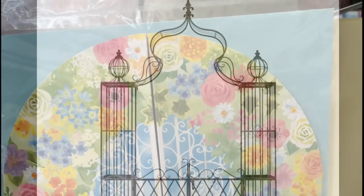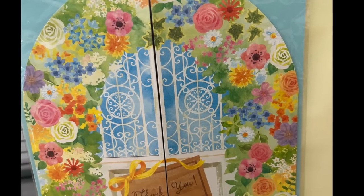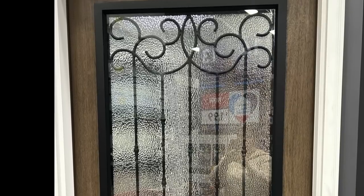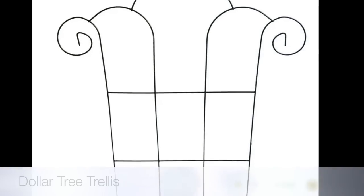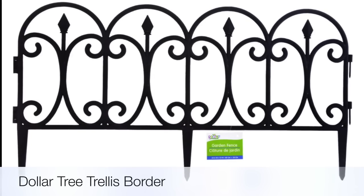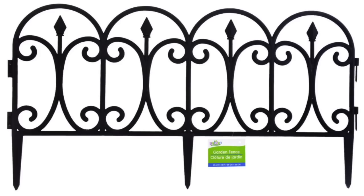You never know where inspiration can come from — I even found inspiration from a greeting card and also a door I found while walking at Lowe's. I knew I could probably use some Dollar Tree materials to make this happen, but I finally settled on this garden border, which I know many YouTubers have used to create amazing things, so I figured I'd give it a go.